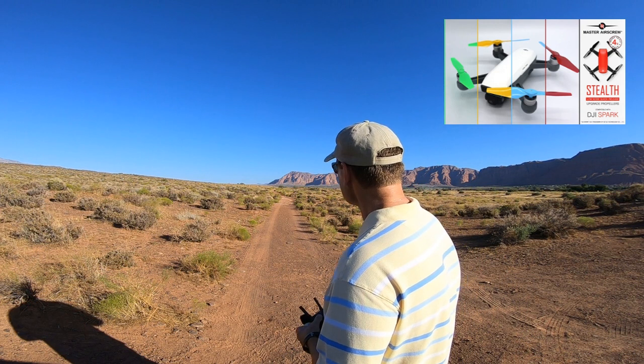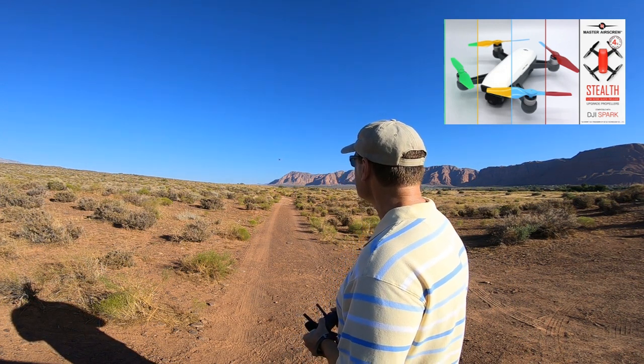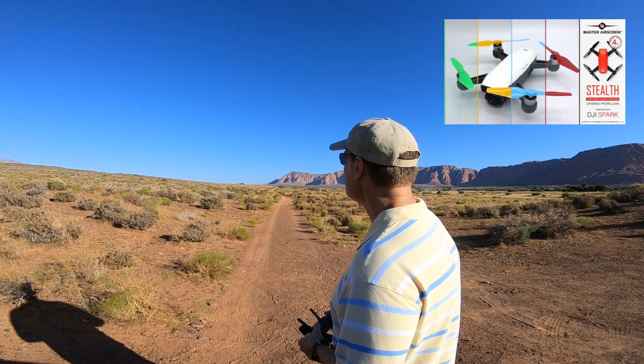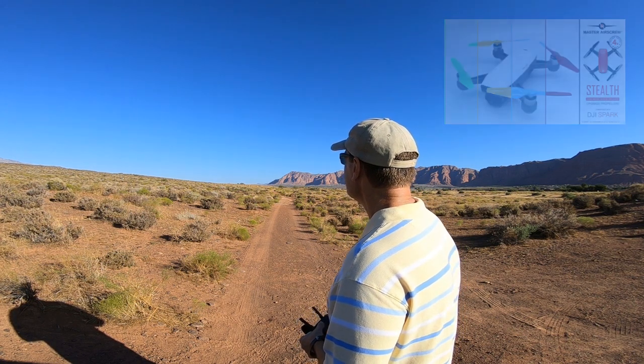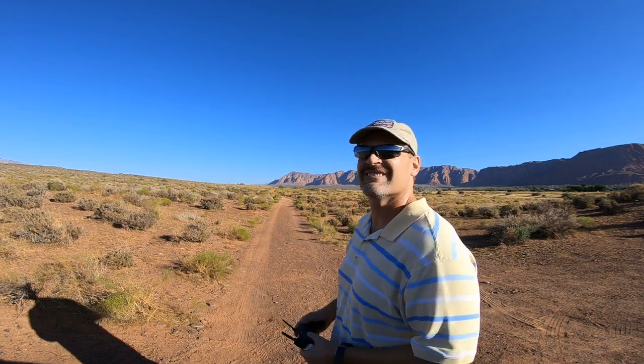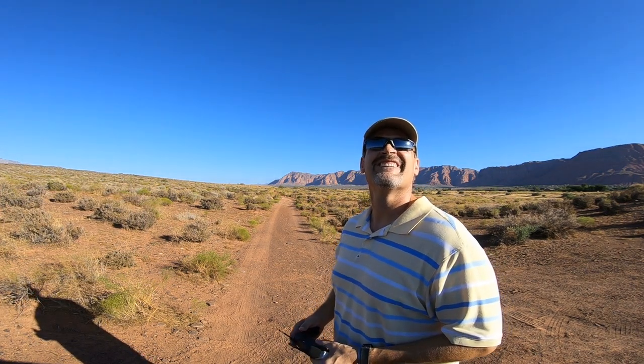Put her in sport mode. This thing has been — it's a great deal.